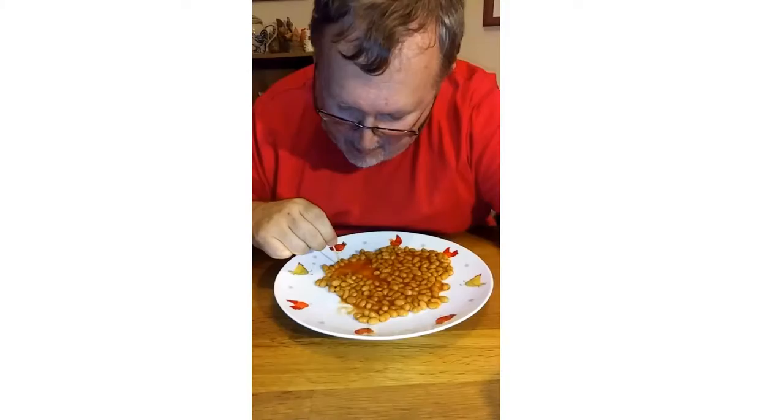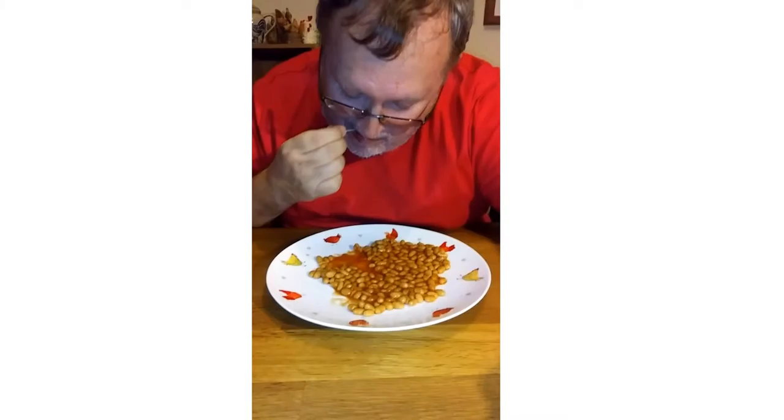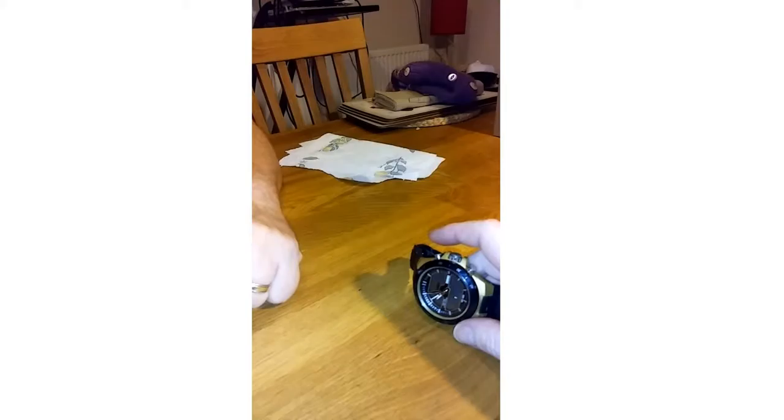Oh bollocks. Twenty-three, twenty-four, twenty-five, twenty-six, twenty-seven, twenty-eight, twenty-nine, thirty. Currently we're on 50 odd seconds. Thirty-one, thirty-two, thirty-three, thirty-four, thirty-five, thirty-six, thirty-seven, thirty-eight, thirty-nine, forty, forty-one.